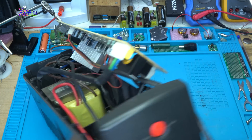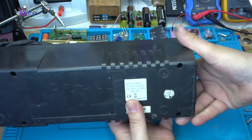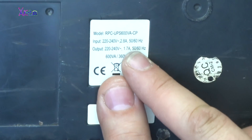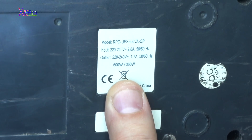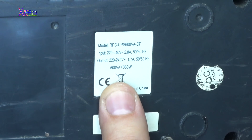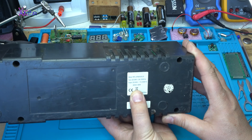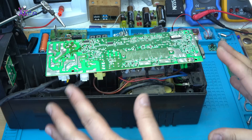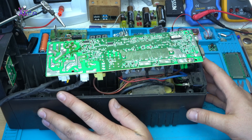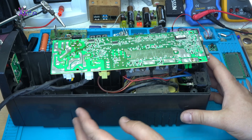The UPS label says: output 220 volts, 1.7 amperes, 50-60 hertz, 600 volt-amperes — which converted to watts is 360 watts. That means I can hook up anything on this that consumes up to a maximum of 360 watts, maybe 400 or 500 watts. We're going to see it and test it.